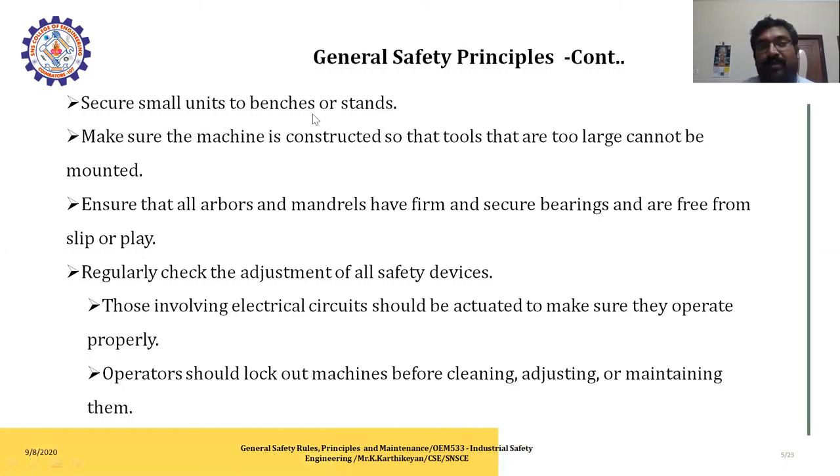Secure small units to benches or stands. Make sure the machine is constructed so that tools that are too large cannot be mounted. Ensure that all arbors and spindles have foam and are secure, free from slip or play. Regularly check the adjustment of all safety devices. Those involving electrical circuits should be checked to make sure they operate properly. Operators should lock out the machine before cleaning, adjusting, or maintaining it.